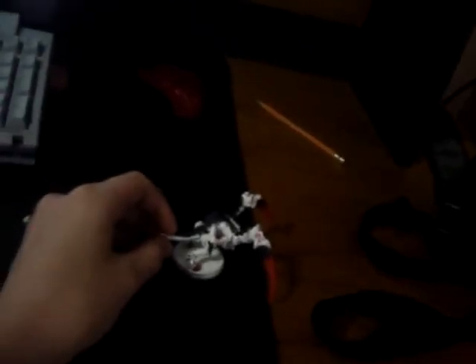Hey guys, I just painted some of my nids. I'm not an expert painter, but I think it looks pretty good. Not bad for my first models.